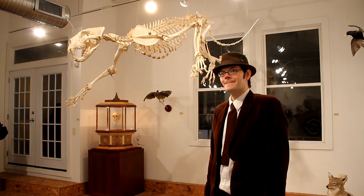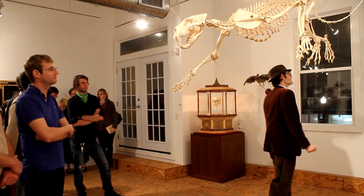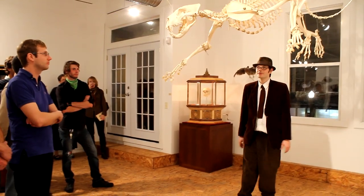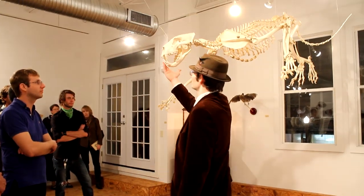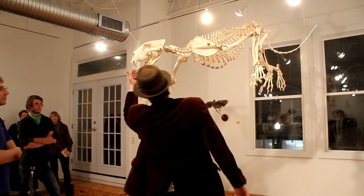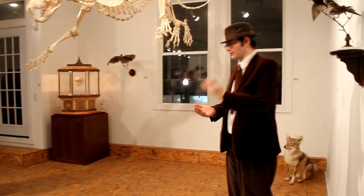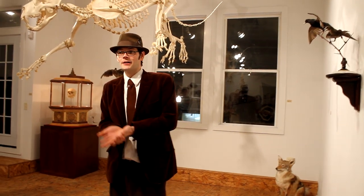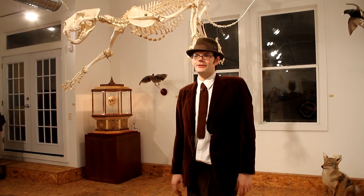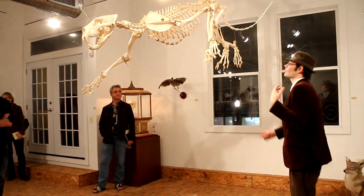Where does the lion carcass come from? This lion in particular comes from a zoo in Minnesota — it died of old age. There's a lot of reconstruction on the canines since they were worn down. It died of old age and was sent to a taxidermist to have it made into a rug. The remainder of it went to me because nobody else wanted to buy it. I got lucky. And then we got the lion skeleton in raw form.